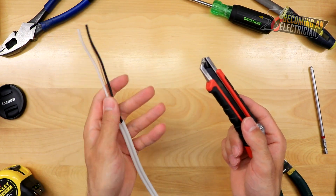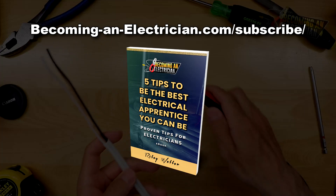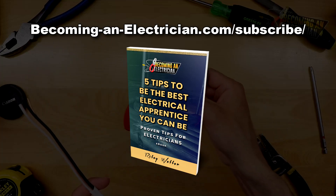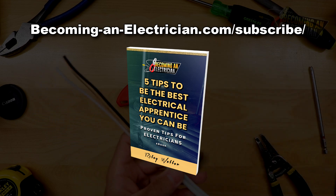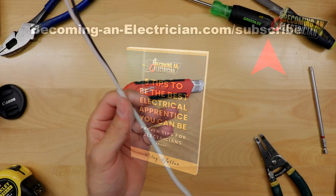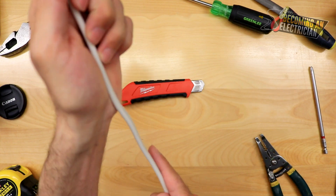Before we get into the video, definitely check out my free book for apprentice electricians — just go to becominganelectrician.com/subscribe and you can download it. So the first thing to say before you strip your wire: